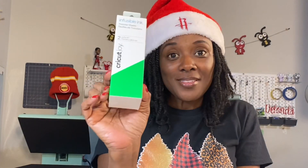Did you know that infusible ink is actually ink? Inside this box there's actually ink. You don't need a printer for this. And if you haven't gotten started with sublimation, infusible ink is the way to go.